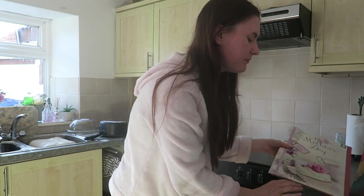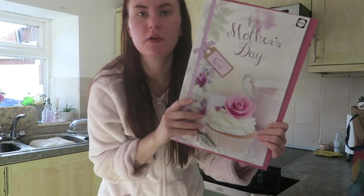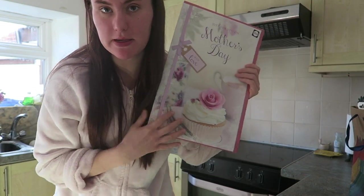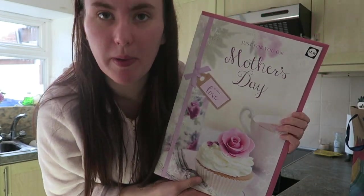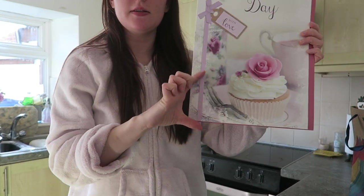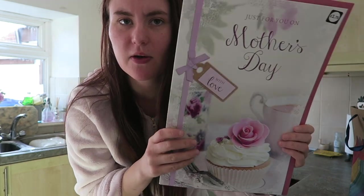So I thought I'd show you what else I got for Mother's Day. I got this card from Tesco — now this is a big card, look how big this card is, and it's only £1.75. There were literally cards this small in Tesco and they were like £4. So what a bargain — so I got this one.